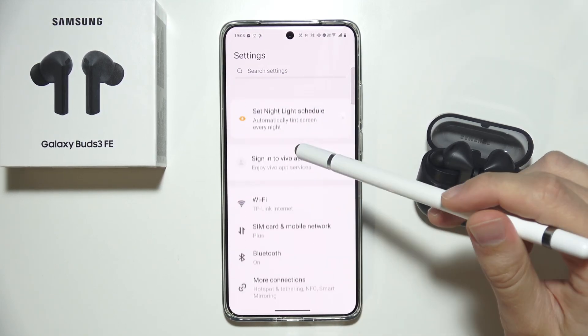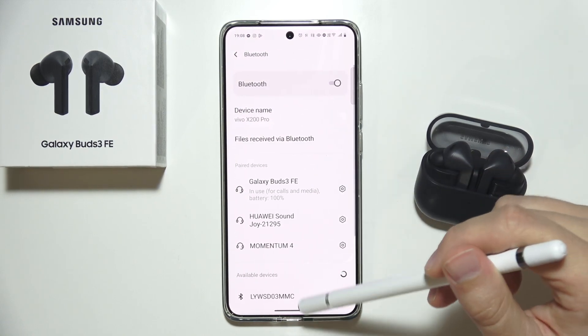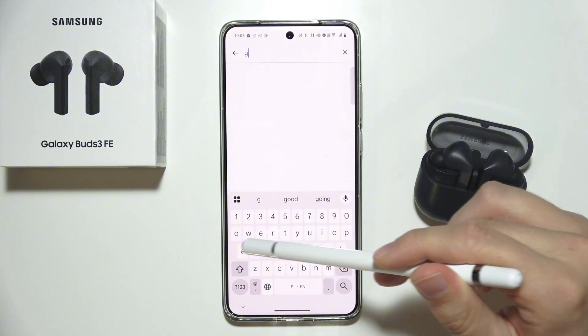Let's go back to the Bluetooth settings and check if we're connected. Everything is fine — successfully connected. Now go to the Galaxy Wearable application to set it up.